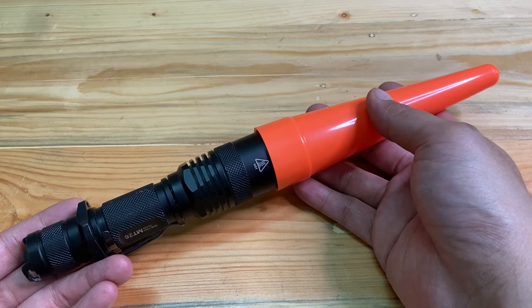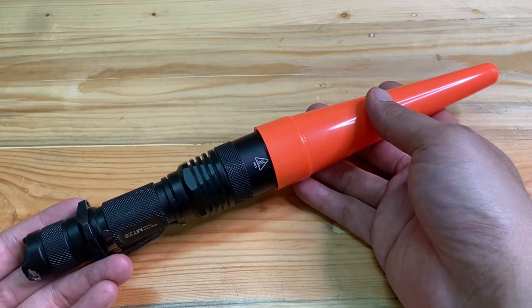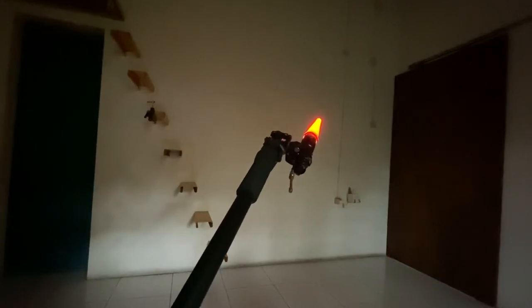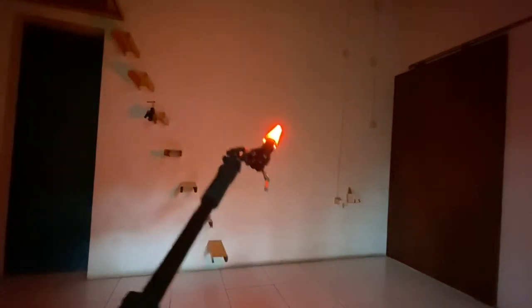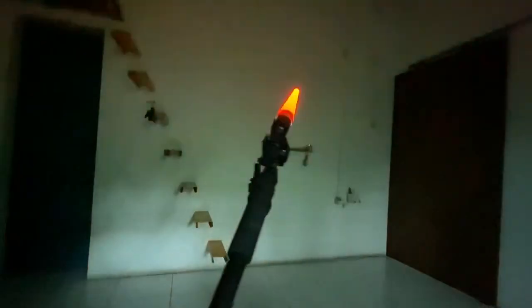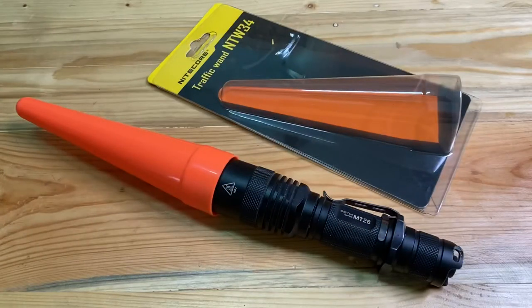Now I will show how it looks when I turn off the light. That's all for the short review of the Nightcore Traffic One MTW34. Thank you for watching this video.